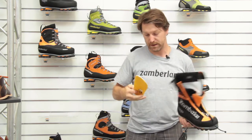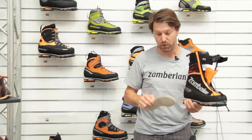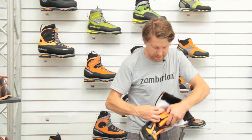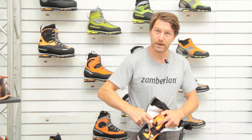The footbed is made with an aluminium layer — the removable footbed is made with an aluminium layer for the warmth of the boot. Inside there is a Gore-Tex bootie; the structure is made with a microfiber upper and Cordura.